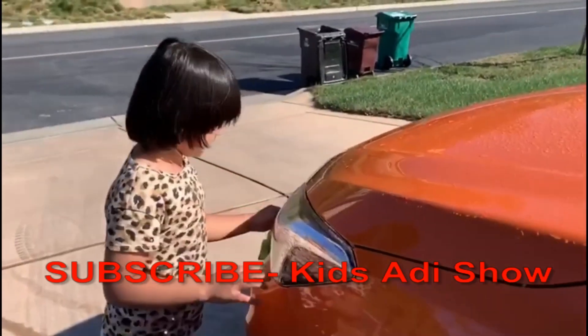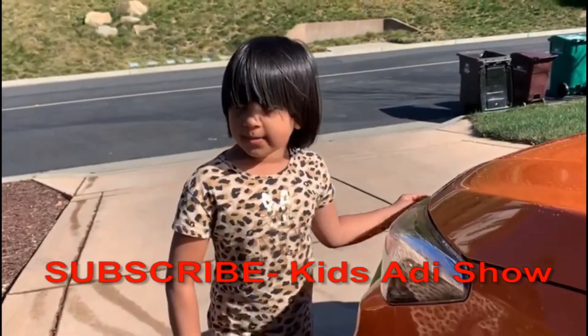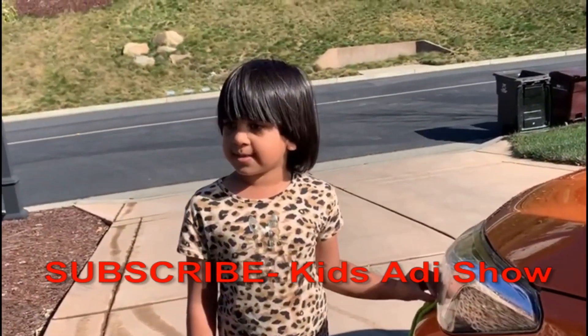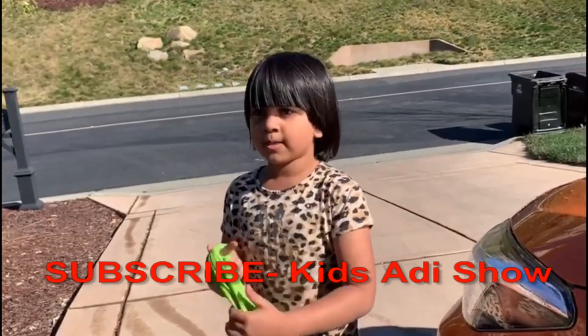If you want to subscribe to my channel and watch more videos, click on the subscribe button. If you want to see all the plants that we did yesterday, okay, see you soon. Bye!